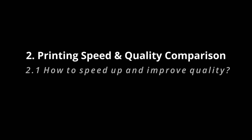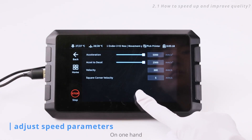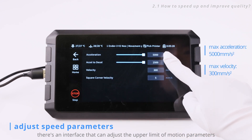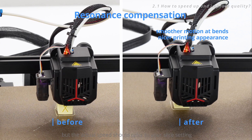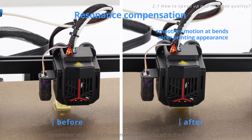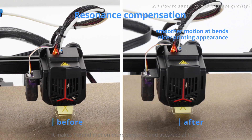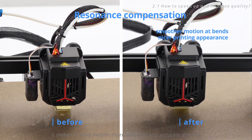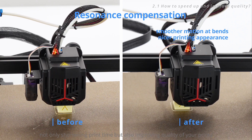How does the Sonic Pad speed up printing and improve quality at the same time? On one hand, there's an interface that can adjust the upper limit of motion parameters, but the actual speed should refer to your slice setting. On the other hand, resonance compensation makes hot end motion more sensitive and accurate at turns — not only shortening print time, but also improving the quality of your prints.